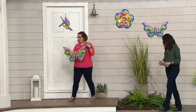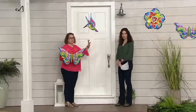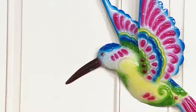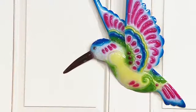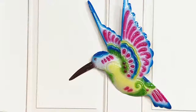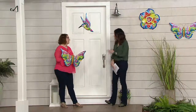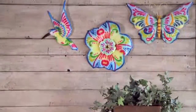Our other choice is right here above me on the door — this is the hummingbird. Same colors no matter which one you choose, so if you'd like to mix and match, they go beautifully together. This is the smallest of the three, but it's a hummingbird, and we know lots of you love and collect hummingbird things. I love this as a substitute for a wreath on the door because it has that narrow profile. If you have a screen door or a storm door, you don't have to worry about it getting in the way.